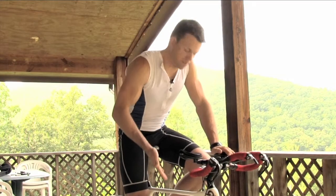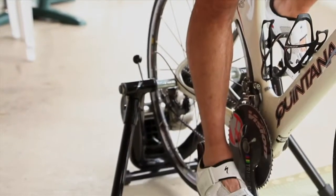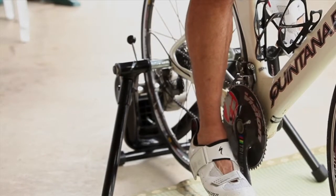The way to do this drill is first I'm going to select a moderate gear. In this case, I'm in my small chain ring in the front and a medium gear in the back.